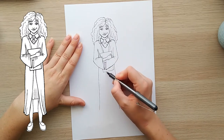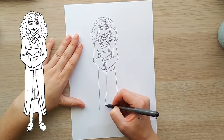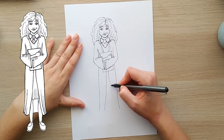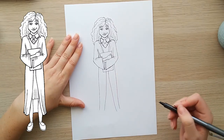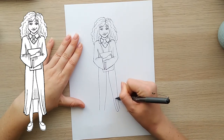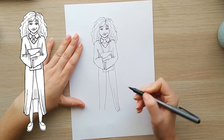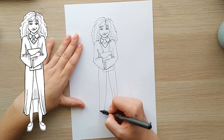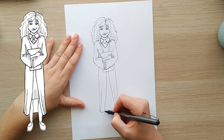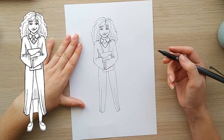Now bringing down the cloak this side, coming straight down slightly out to the left. And this one straight down and slightly out to the left as well. When you get to the bottom you can do some folds, which is just bringing it straight across and up in a line.